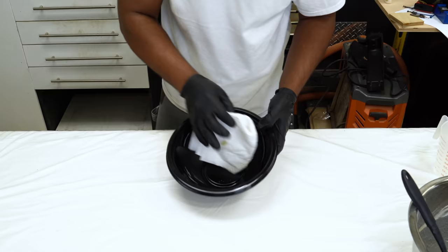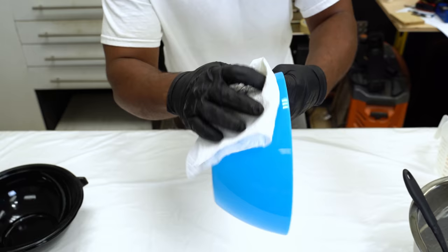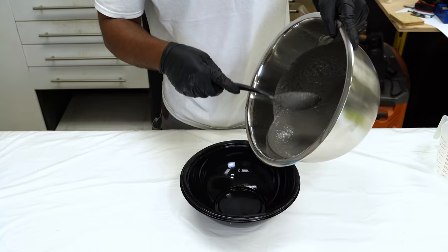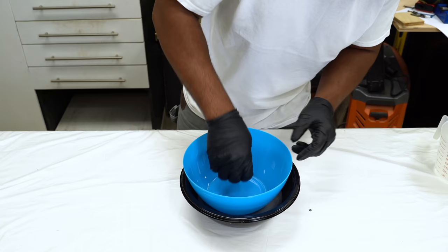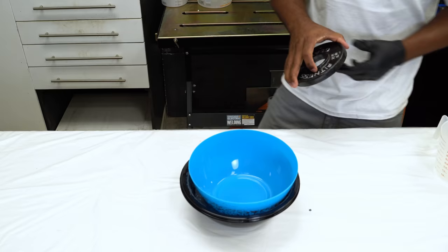I need to use two bowls. I'll be using a catering bowl for the outer side. For the second bowl I'm using a bowl from the local dollar store, which I'll apply oil to as well. This time the oil is being applied to the outside of the bowl. Now I'll pour the cement into the black catering bowl. Next I'll take the second bowl, place it into the cement, and put force on it to push it down.